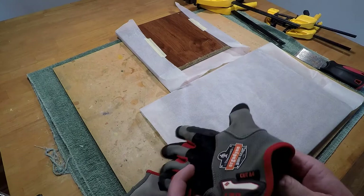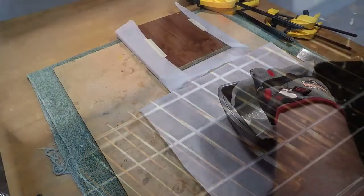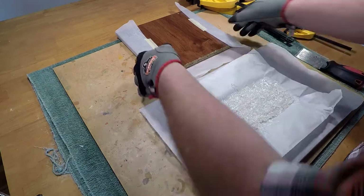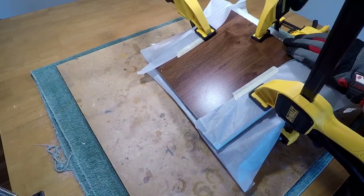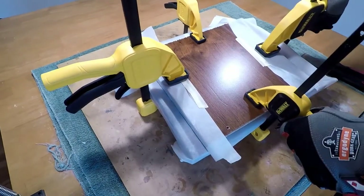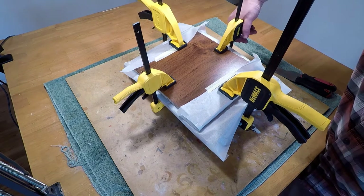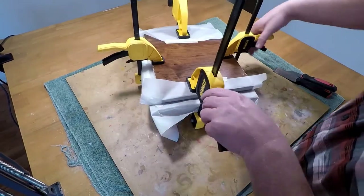The oven is at 350 degrees Fahrenheit. I've got gloves and a towel on, safety gear in place, and I'm bringing it into my workspace. I've got wax paper covering both boards and I'm going to bring the board down and squish it. With these clamps, the goal is to compress the material a bit more for added firmness and a flatter look. Every five to ten minutes I'd come by and tighten the clamps a little more.